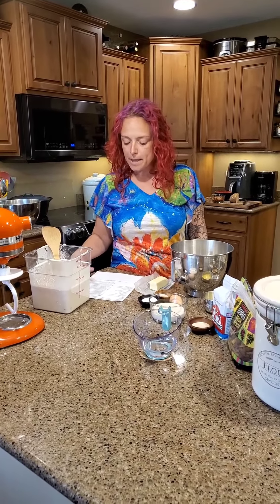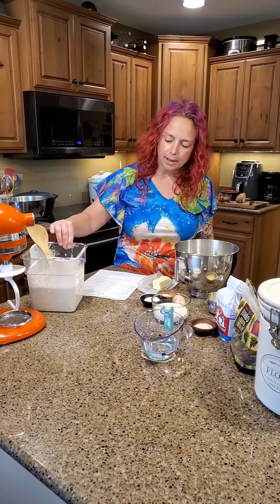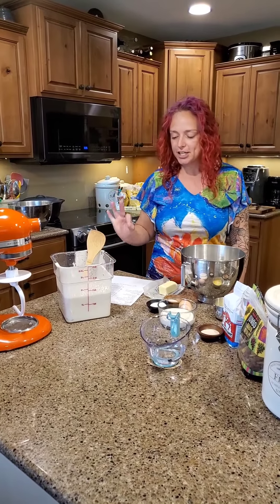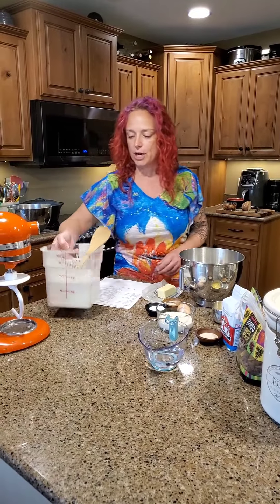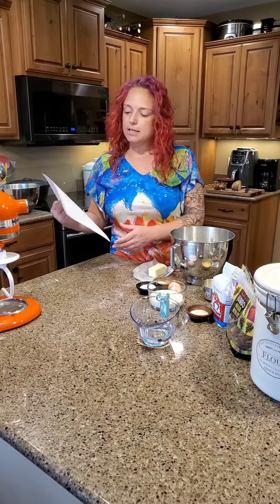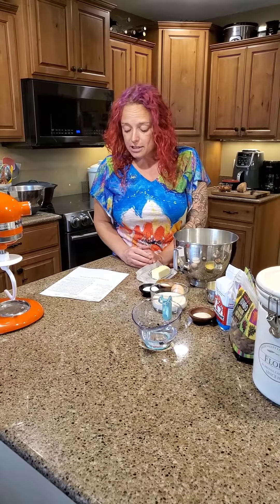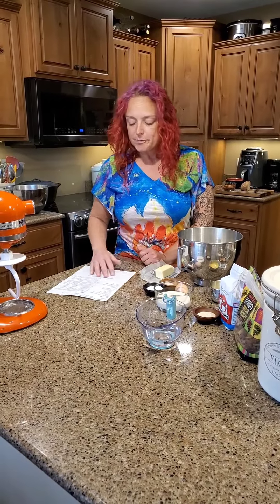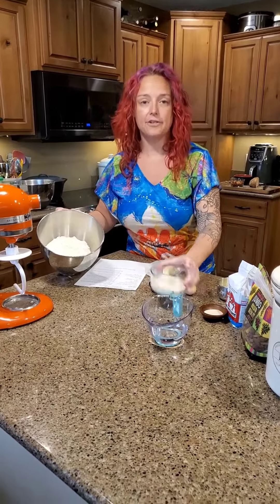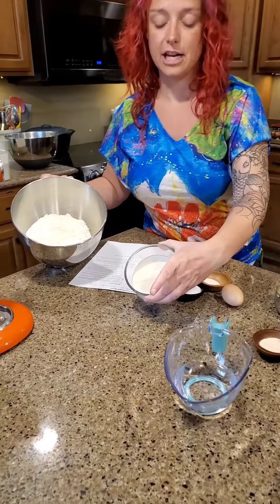I have about six cups of discard, so we're good for the recipes that I am going to show you how to make today. We are going to make cinnamon raisin sourdough bread from King Arthur Flour, and what we are going to start out with is half a cup of our sourdough discard.